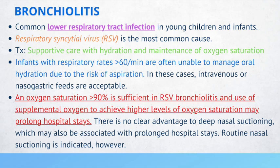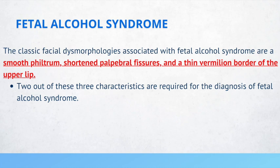The classic facial dysmorphologies associated with fetal alcohol syndrome are a smooth philtrum, shortened palpebral fissures, and a thin vermilion border of the upper lip. Two out of these three characteristics are required for diagnosis of fetal alcohol syndrome.